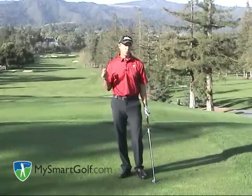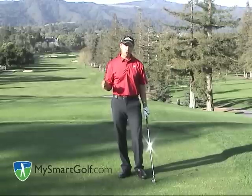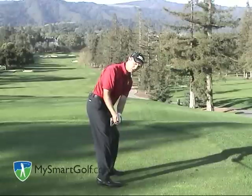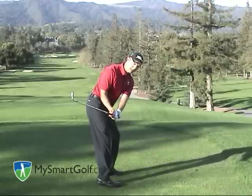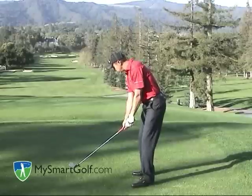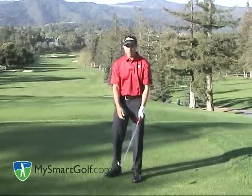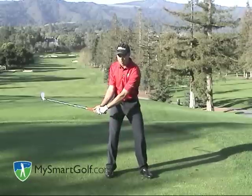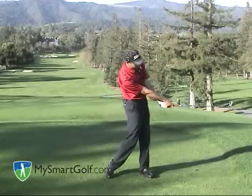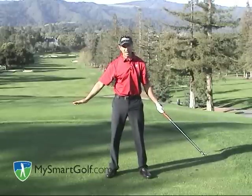Now let me talk about the roll release. This is the most common release taught in golf today. You've probably heard of the toe up to toe up drill — that's where your instructor says take it back and make sure the toe is up in the air, then take it through and get the toe up on the other side. What's happening there is the club face is going from an open position — notice if I bring that down to impact, that's way open — going to a closed position, in a very short amount of time, kind of from waist high to waist high.